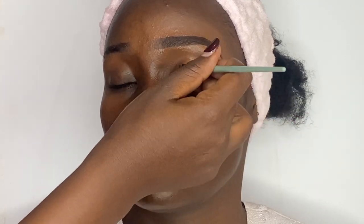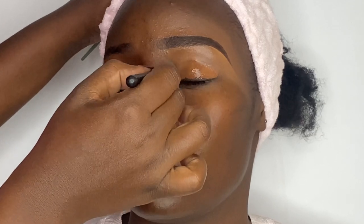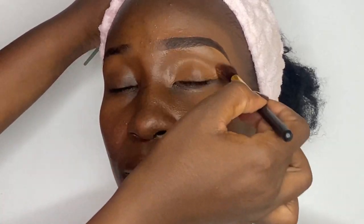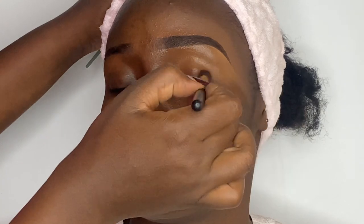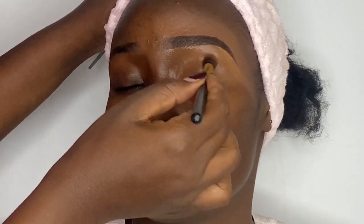Using the same concealer shade as my base, I'm applying this on her eyelids and then blending it out using a fluffy brush and setting it with some loose setting powder so that it doesn't move or crease before I start applying the eyeshadow.